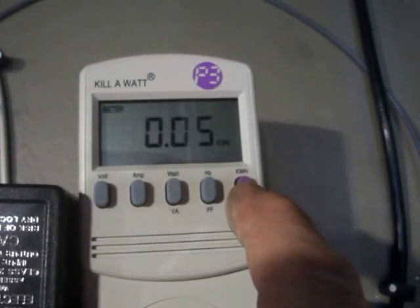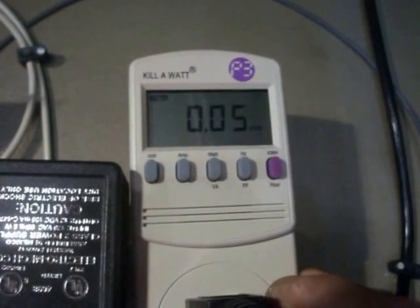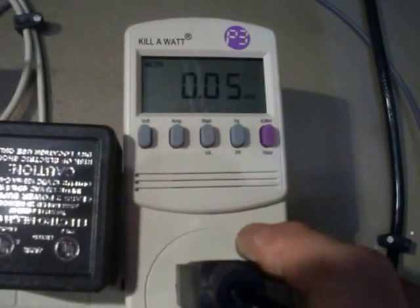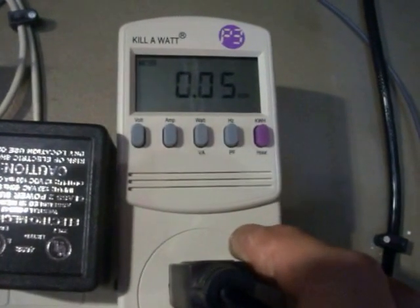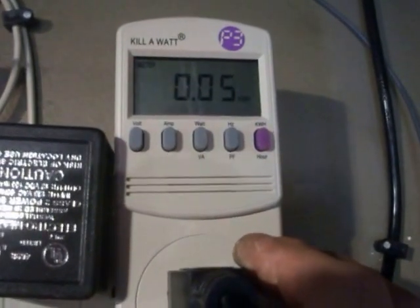So now we know it didn't go to 0.3, 0.2, 0.1 and then start counting up. Right now it's at 0.05, and to get anything significant out of these — especially on a non-windy day — it would take hundreds of hours. This meter just adds total power moving through it, whether it's going in or coming out.